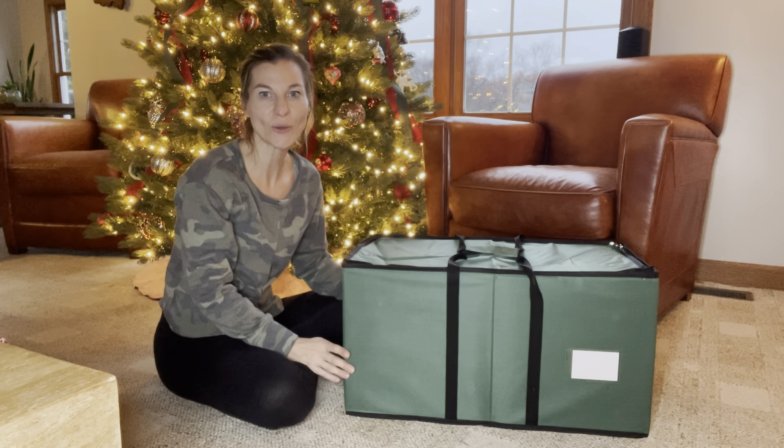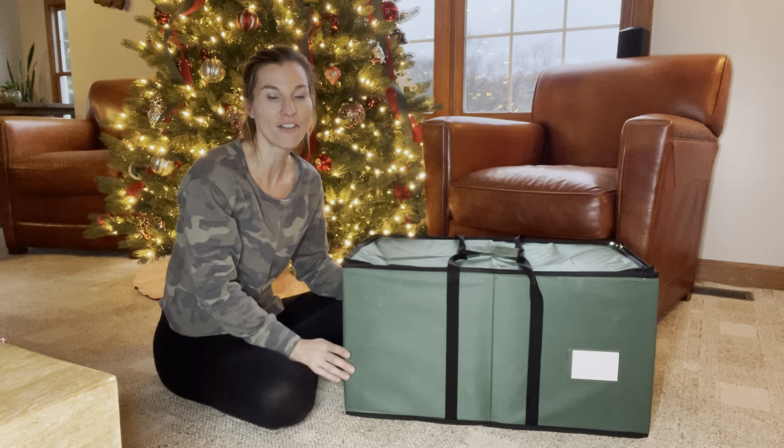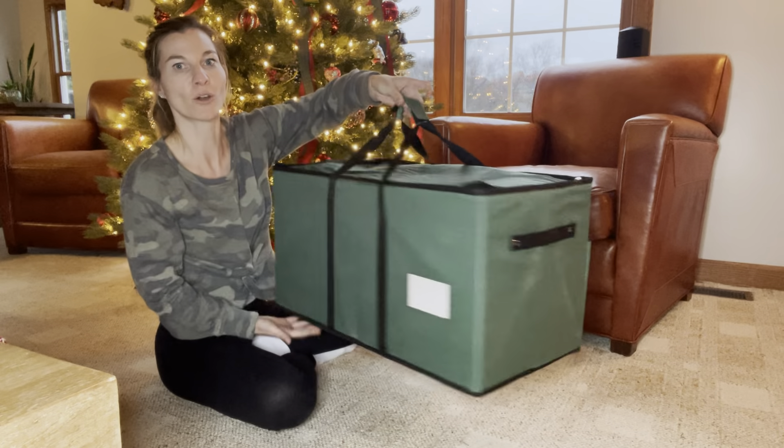I wanted to share with you this ornament storage box that's going to make it so easy to decorate and undecorate your tree each year. I love all the organization of it. It's a nice large size and fits so many ornaments.